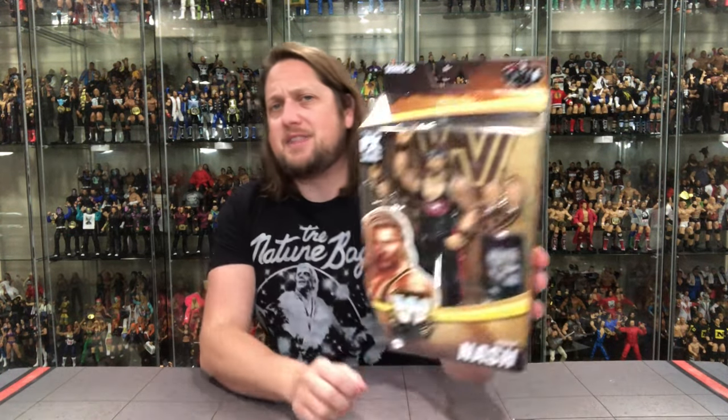Welcome everyone, Kyle here and welcome back to the channel for another Mattel Elite unboxing and review. Today we've got Legend Series 12 Kevin Nash, the Target exclusive. We're going to take a look at the packaging, unbox it, talk about it, and do some deep comparisons at the end with other Kevin Nash figures through the years via Mattel.